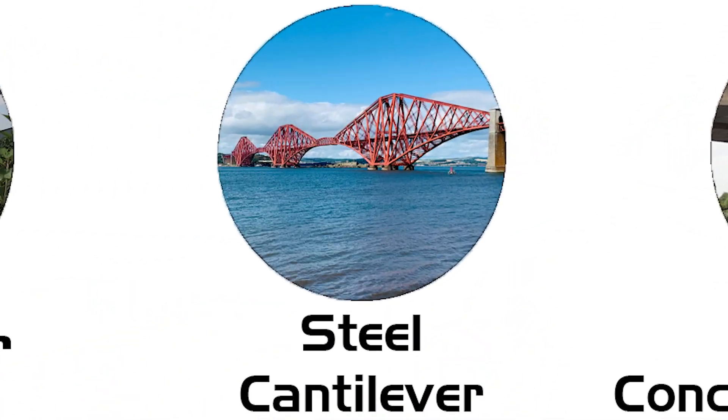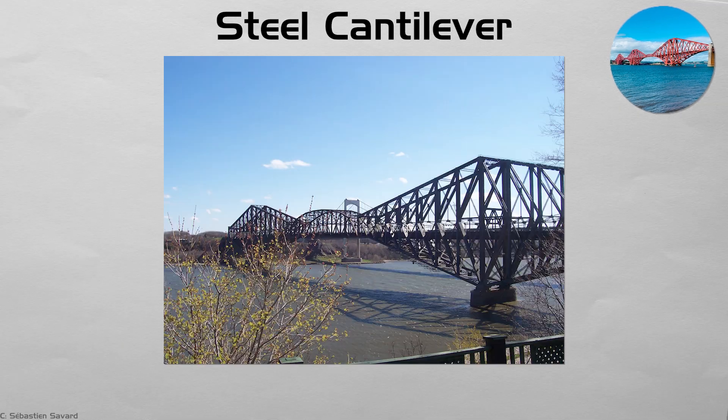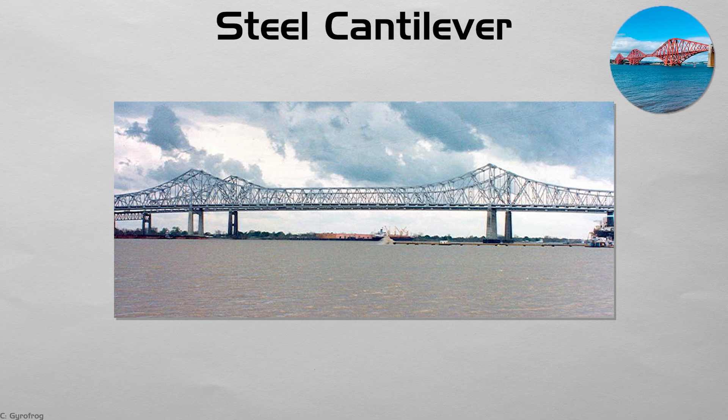Steel cantilever. Cantilever arms jut from sturdy piers, balancing the weight of the mid-span like two children on a seesaw. Riveted steel giants such as Scotland's Forth Bridge and Canada's Quebec Bridge still carry heavy rail traffic, their massive K-braced towers painted bright red against the sky. Building from piers outward let early engineers cross deep or busy channels without scaffolding below. The result is a bold, angular silhouette, recognizable from miles away.